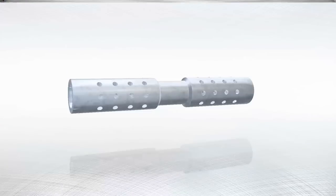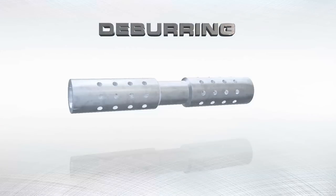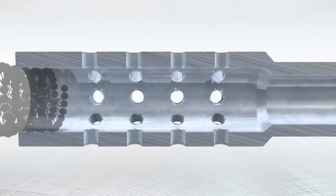Performance. Deburring. Deburring of cross-drilled holes can be an expensive and time-consuming operation.